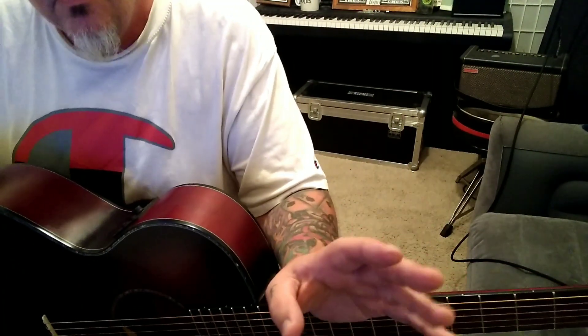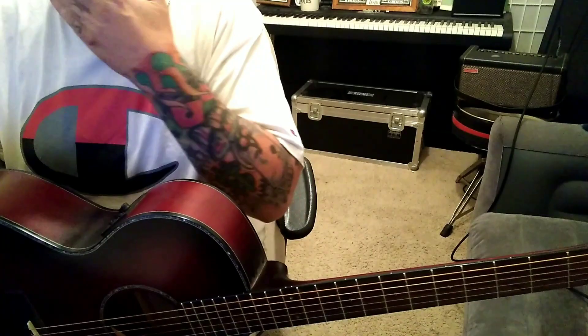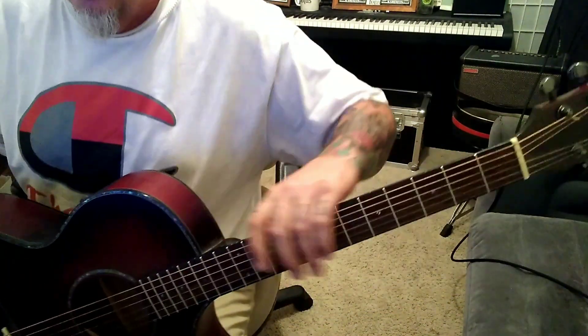Standard tuning. Live, they tune down a whole step and things are different, but not in the studio version.